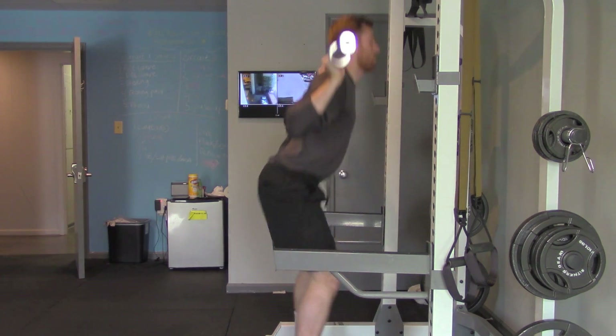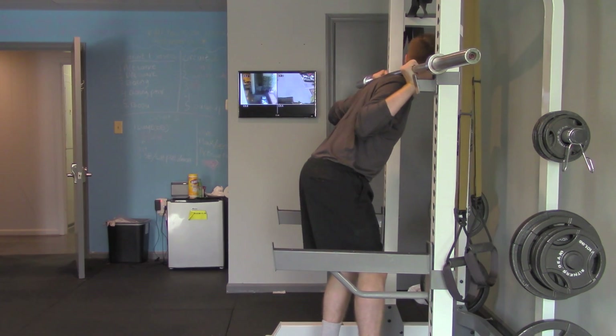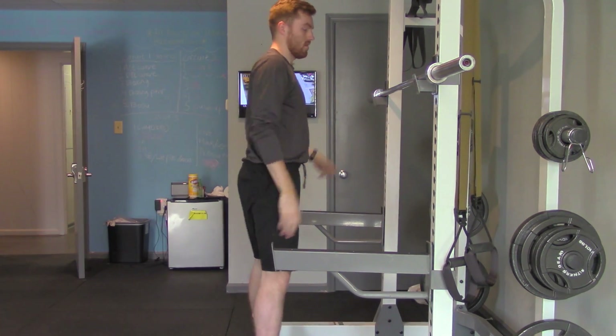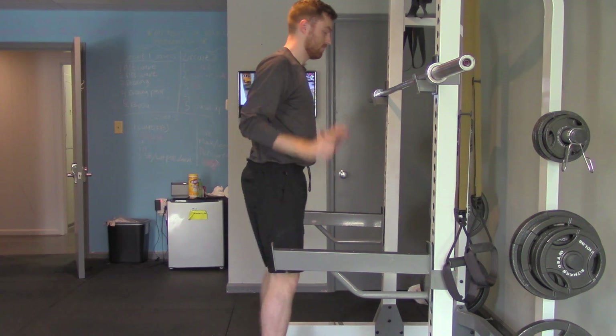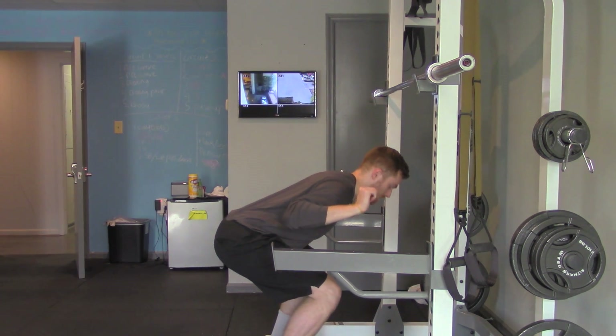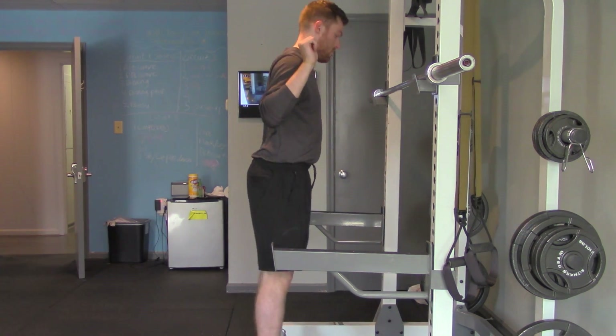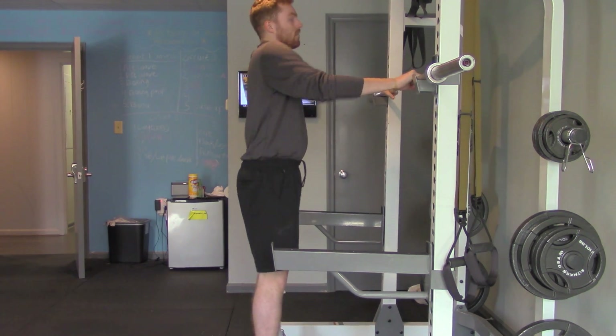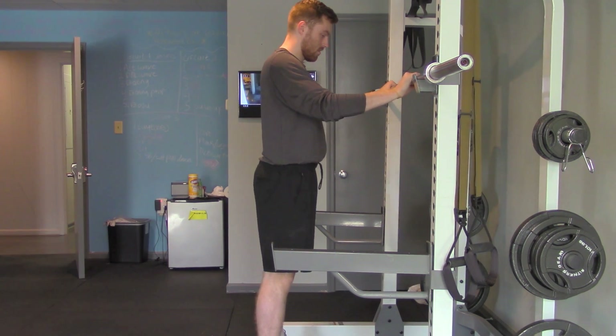When performing a squat, what you don't want is to bend at the waist in the process of getting low. Oftentimes people bend over and that's not good at all for your lower back. We're not even going to demonstrate that with the barbell because that can be very bad for your lumbar region.